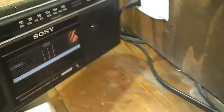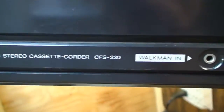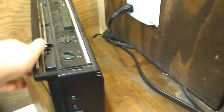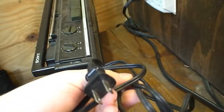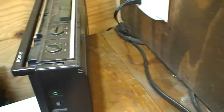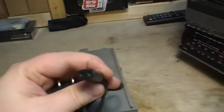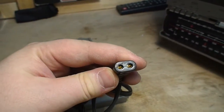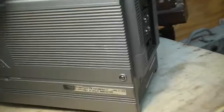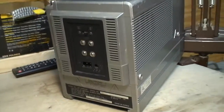I actually went to the trouble of digging out the Sony CFS-230 boombox so that I can harvest its power cord for now. However, this is not a keyed or squared-off figure-of-eight connector, so it remains to be seen whether or not this will actually work. Only time will tell.